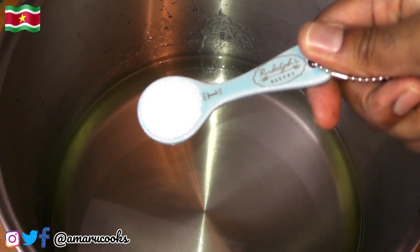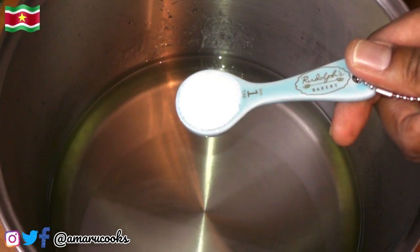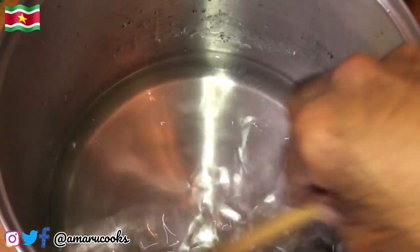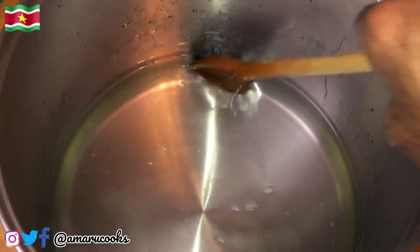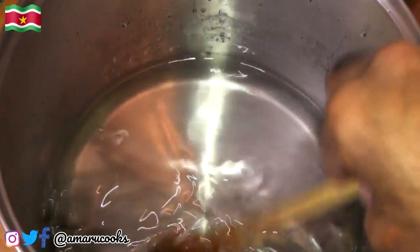What we are going to add next is a teaspoon of citric acid. You want to start with a teaspoon — you can always add more depending on how tangy you want it to taste. Now let's give that a stir. You want to stir until the citric acid is completely dissolved. And don't forget to keep on tasting your syrup every time you add citric acid, because what you want is a nice balance between the sweetness of the sugar and the slight tartness of the citric acid. You are not making lemonade — keep that in mind. I think another teaspoon of citric acid would do the trick.